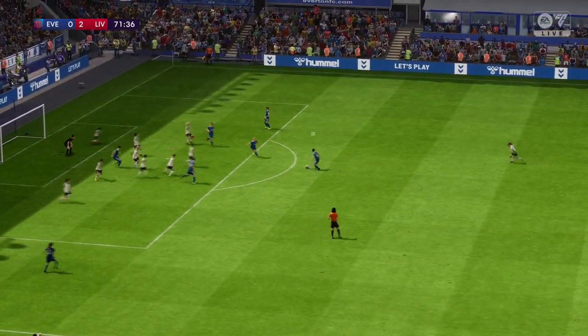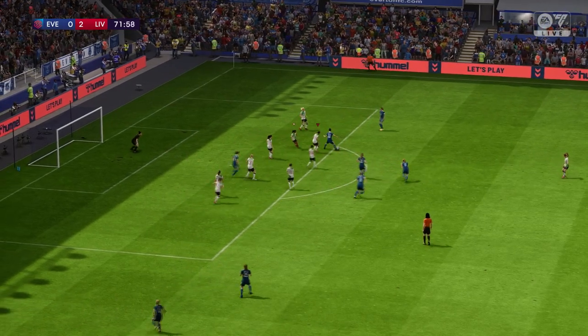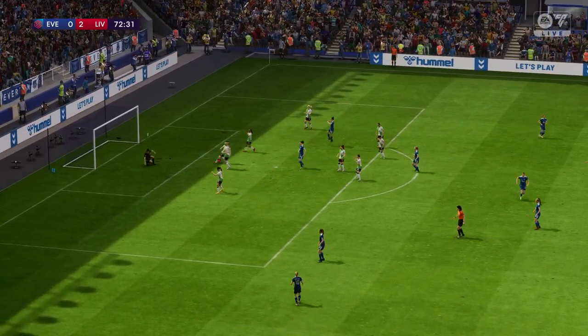And over it comes — there's an example of how to press high up. And saved by the keeper.